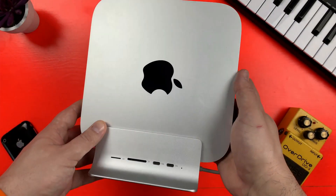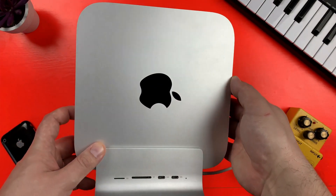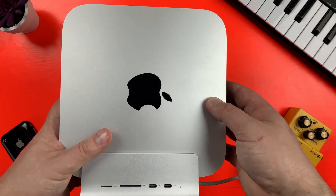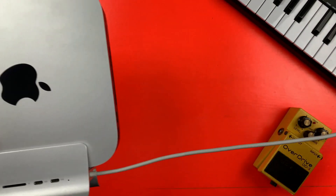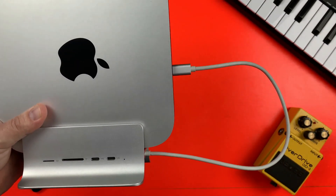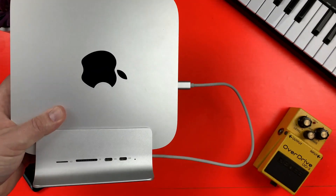The finish of the dock matches the silver of the Mac Mini almost exactly, which is a nice touch, and overall the dock does feel nice and sturdy. You attach the dock to the Mac Mini via a USB-C cable that is probably a little bit longer than it needs to be. So you are losing a Thunderbolt USB-C port — what do you gain in return?